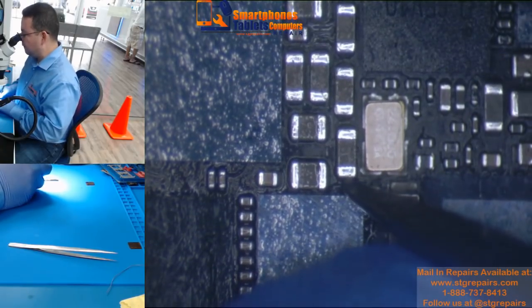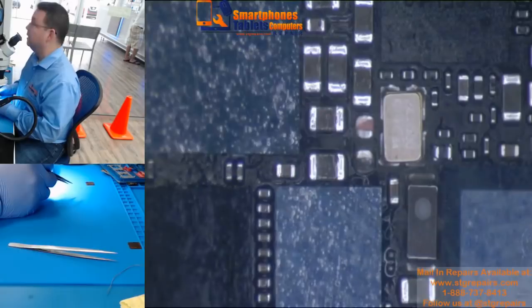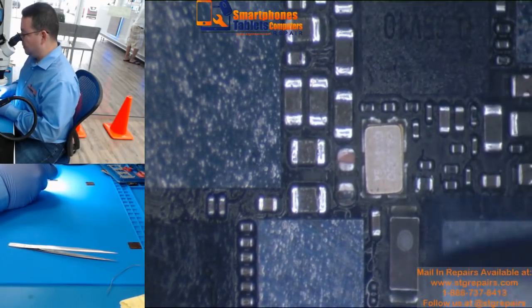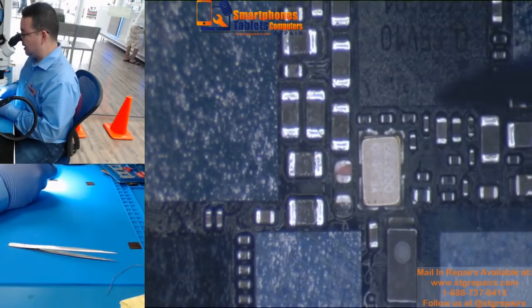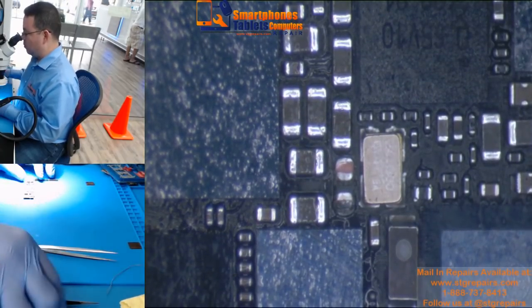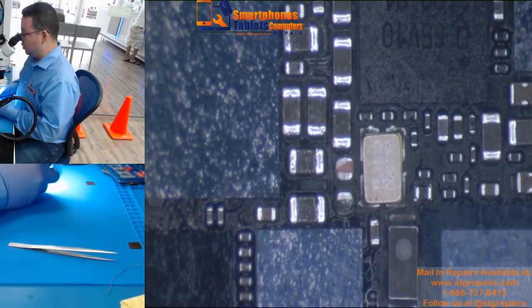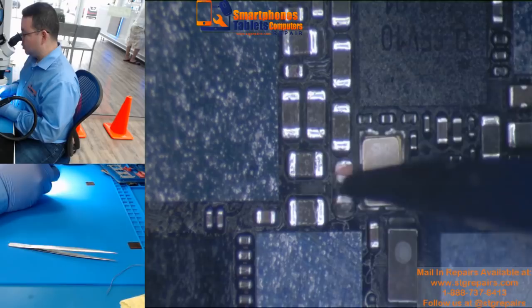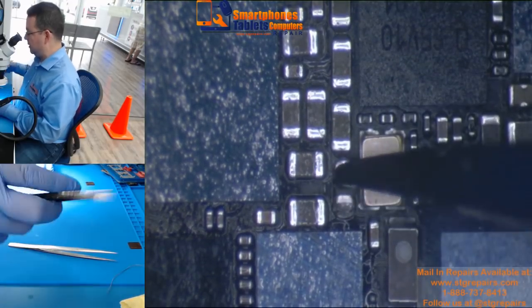You knock it off, like this. This is one way to remove a bad capacitor, in case that one is the one that is shorted. However, with this way you can damage a pad — sometimes you can damage one of the pads.